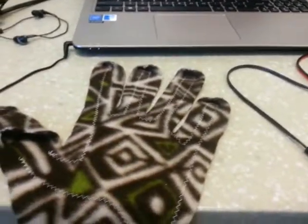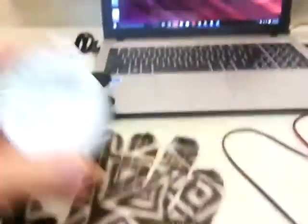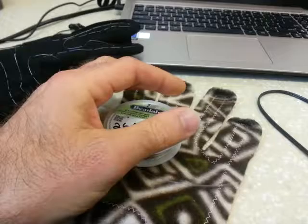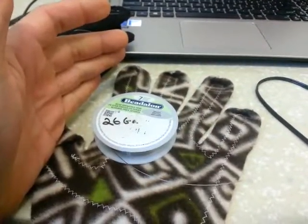It's 26 gauge beading wire — you get 100 feet for $8.50. Start with about 7 or 8 feet of it.